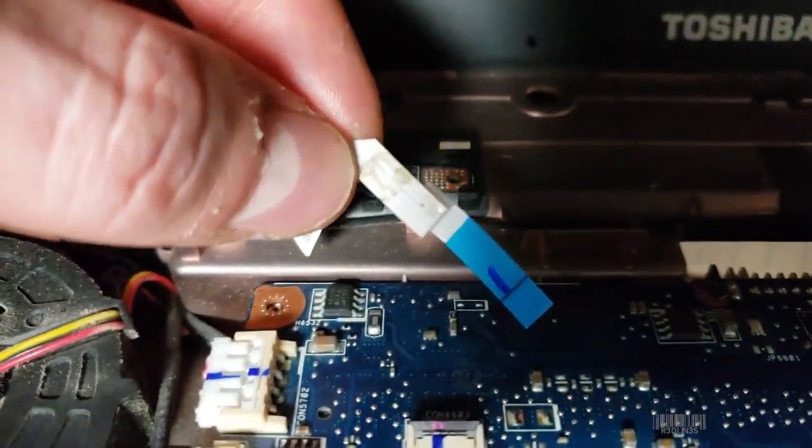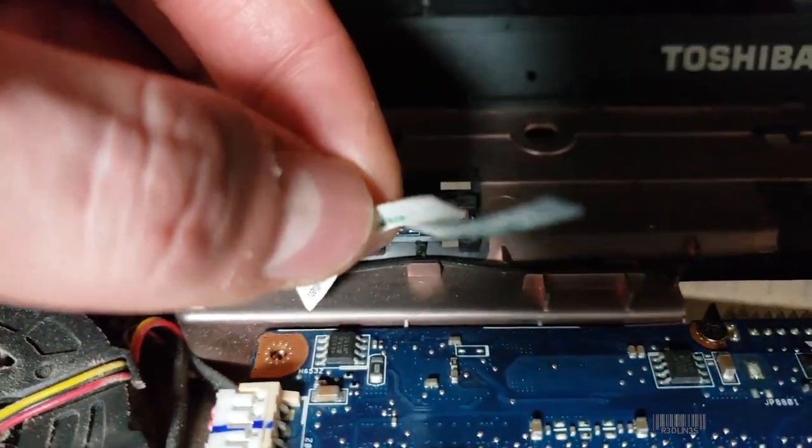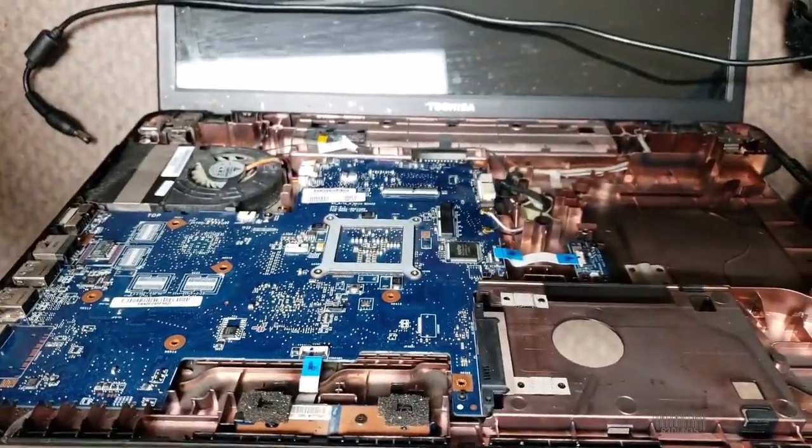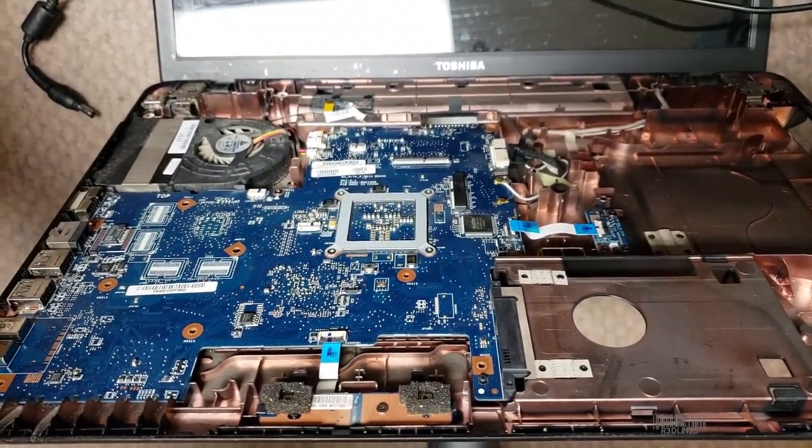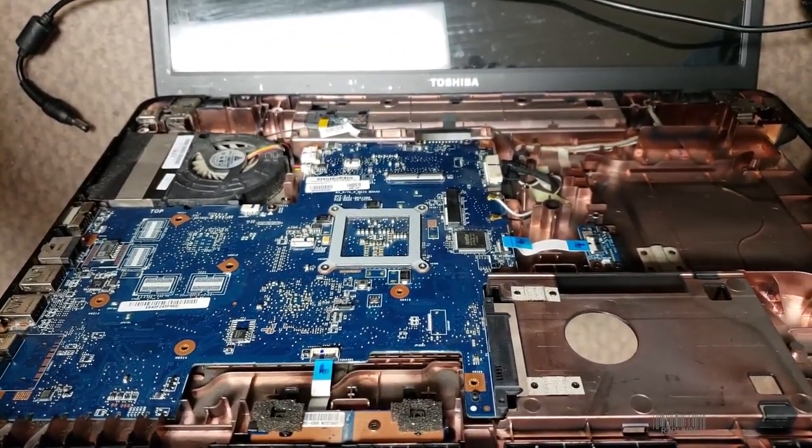This is the power button — I'd have to do a continuity test to see if this ribbon's fine; it's probably okay. But eventually you'll find a piece that won't let the computer boot, and you know that that's the dead component. Buy a new one.